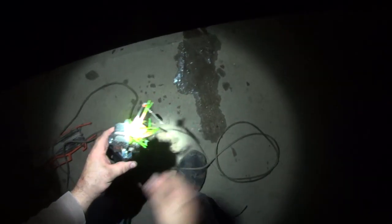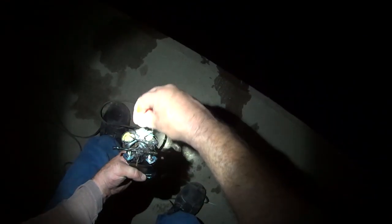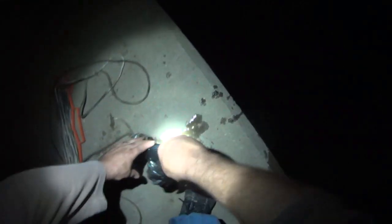An old rusty pair — and they still work — wire snips. Nice buzz bait. Some more older wire snippers. Just a ton of hooks, nails, a bottle cap, an old Budweiser, and some pliers.